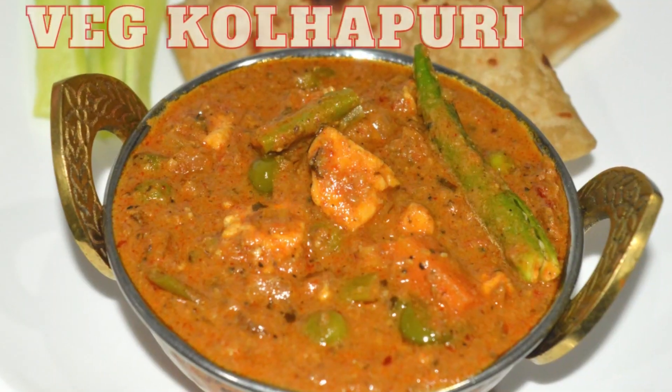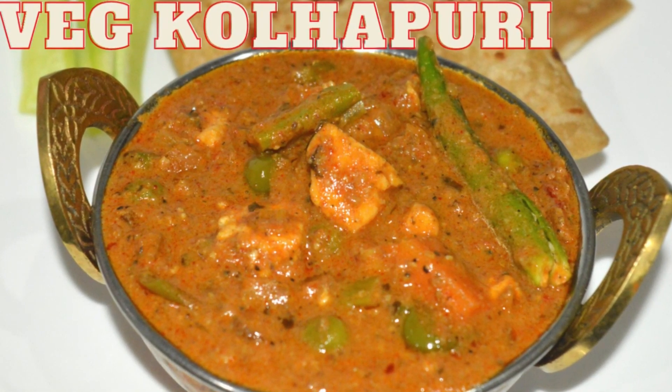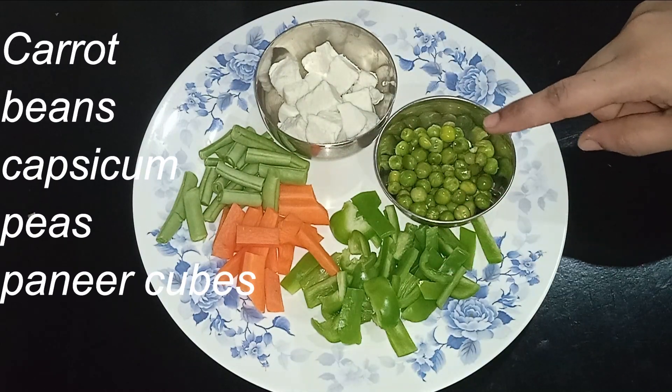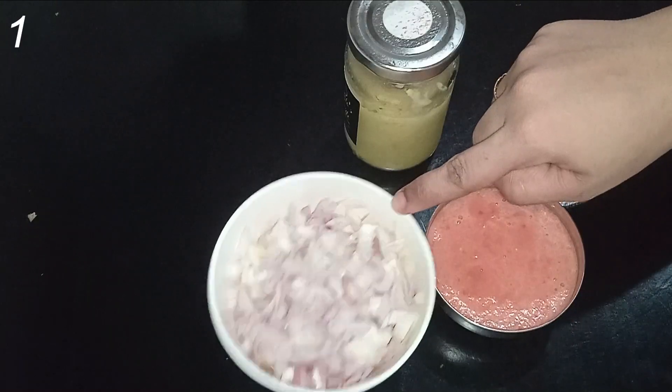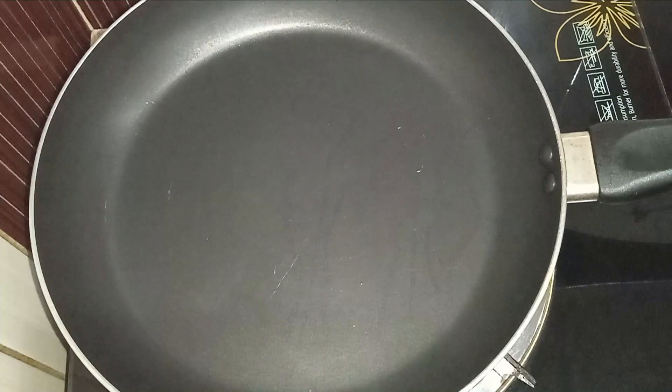First we need the vegetables. We have beans, carrots, and cauliflower. It's frozen. We have to add them — grind it with a ginger spoon.